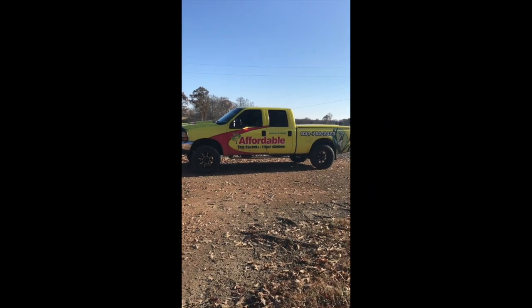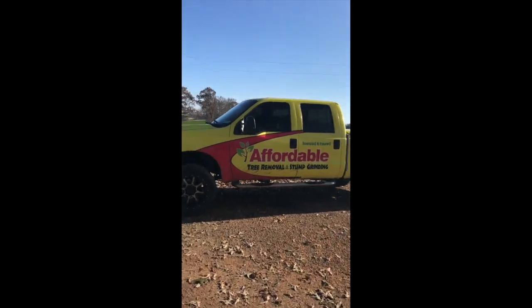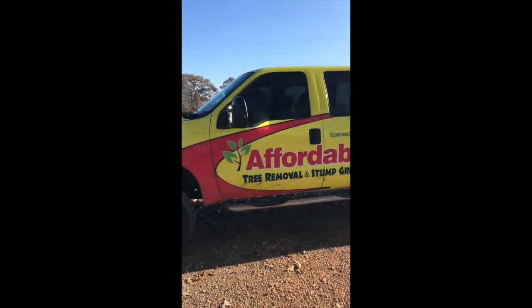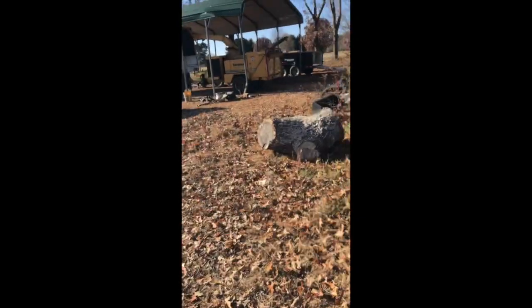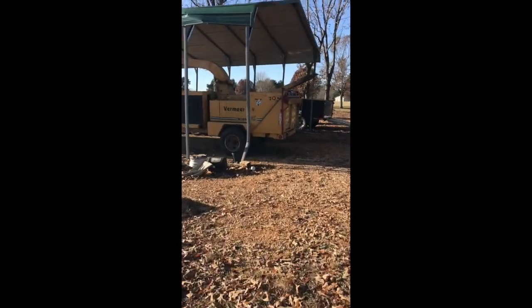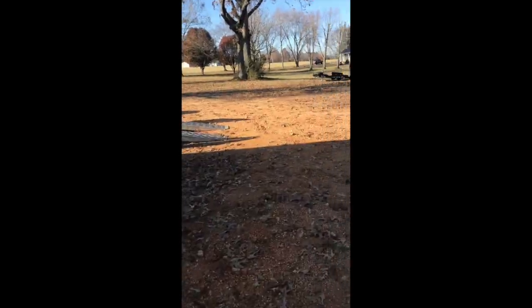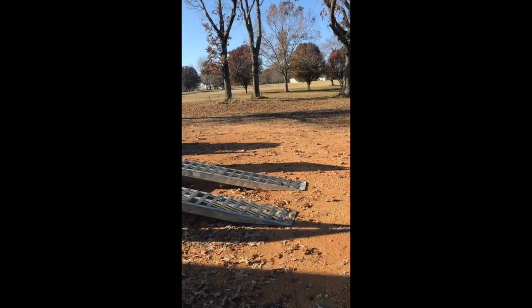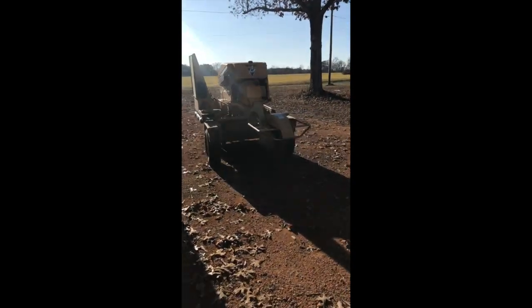Hey, I'm Jerry Gowan, owner of Affordable Tree Removal and Stump Grinding. Today we're going to be shooting a video of our new product we've made to split some wood with. We chip everything up to 18 inches with our Vermeer 1800XL, and we use the Vermeer SC502 to grind our stumps with.